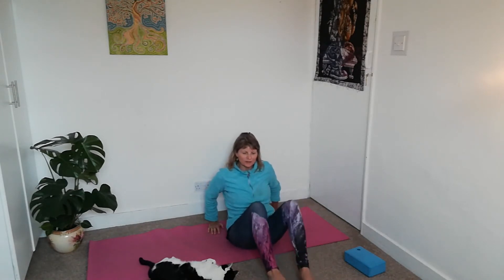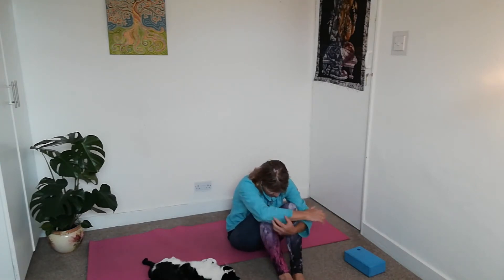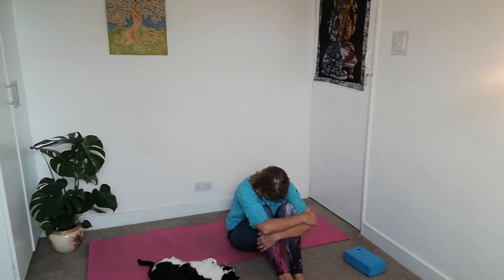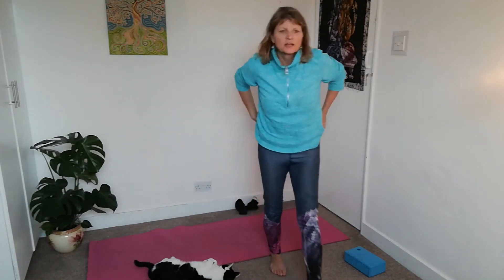Bring your feet down to the ground. Then just give your knees a hug, let your forehead rest onto your knees — you're stretching through your spine, top of your back. And then come roll yourself up to standing.